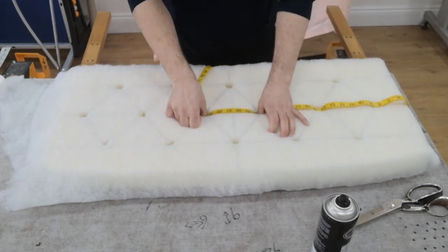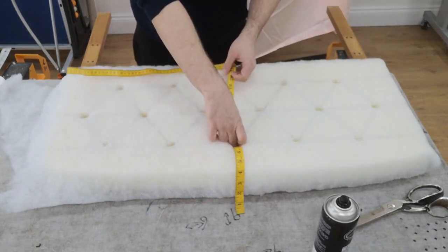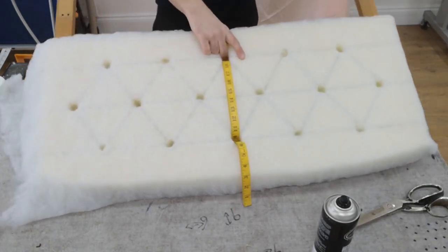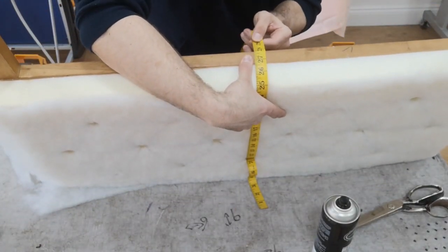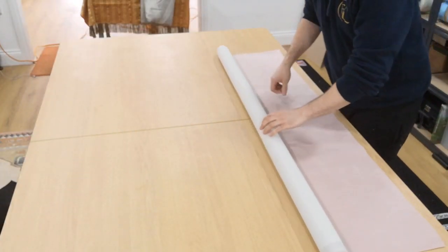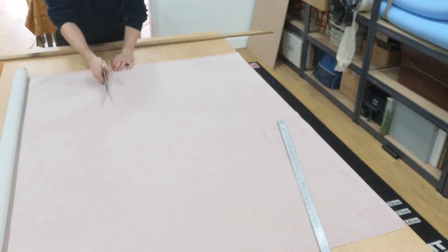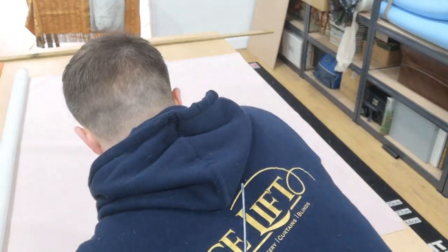So now I'm measuring how long the fabric has to be. I'm pushing down with a loose tape, measuring into the hole so I can see how wide and how deep the fabric has to be. It basically worked out to be a full width of fabric.